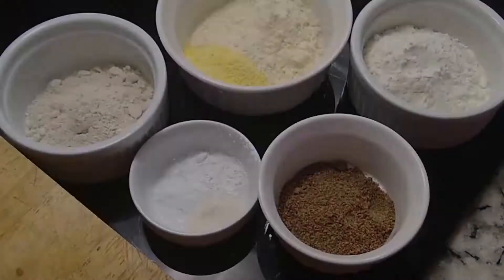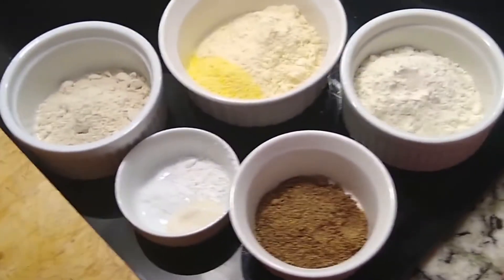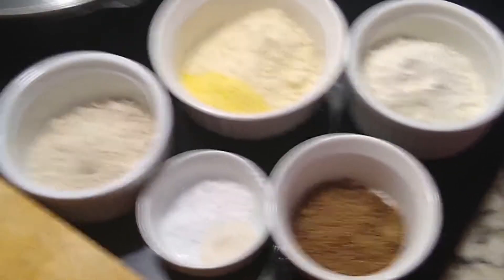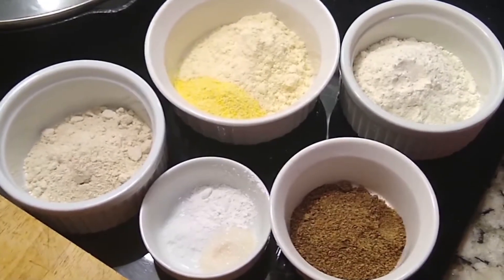So let's get started. First, it's time to wash our hands. Freya is going to add all the dry ingredients together and we'll start stirring, and Ezra is going to crack the egg and add the wet ingredients to make the batter. Let's go.